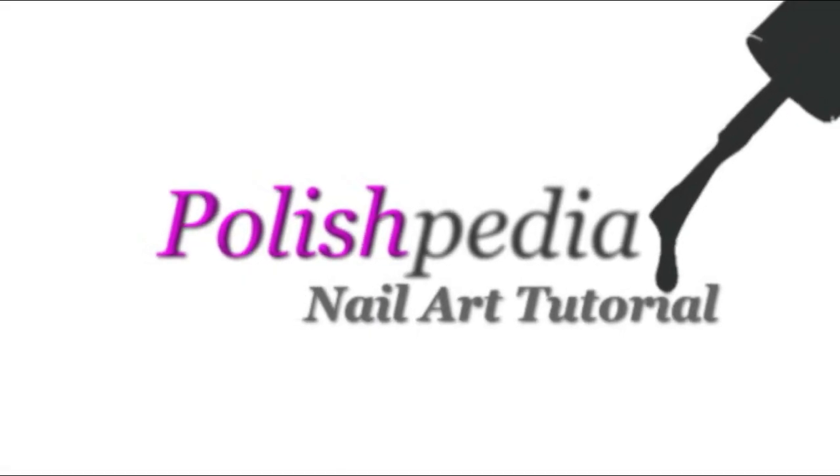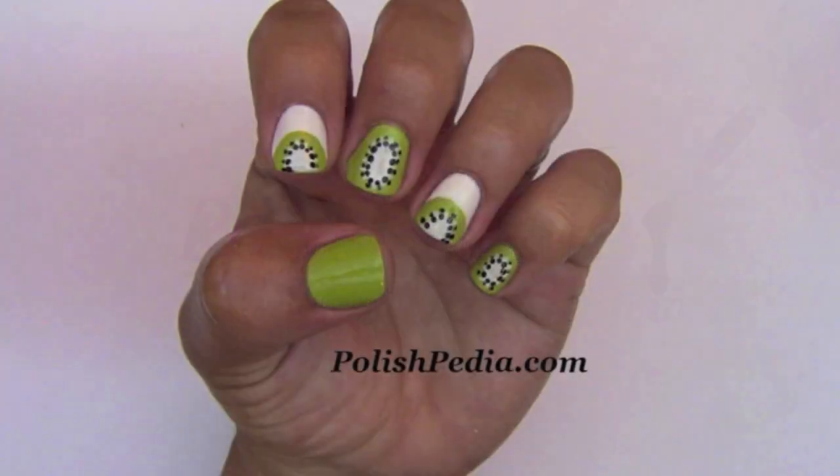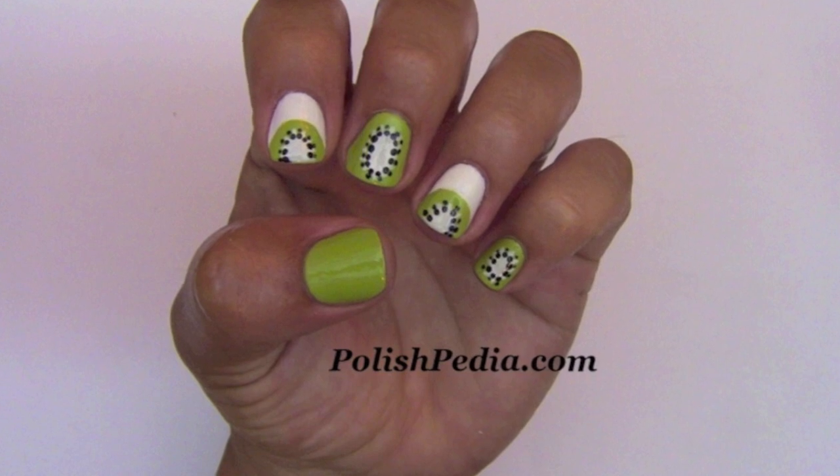Welcome to another Polishpedia nail art tutorial. Today I'm going to show you how to do a Kiwi nail art.